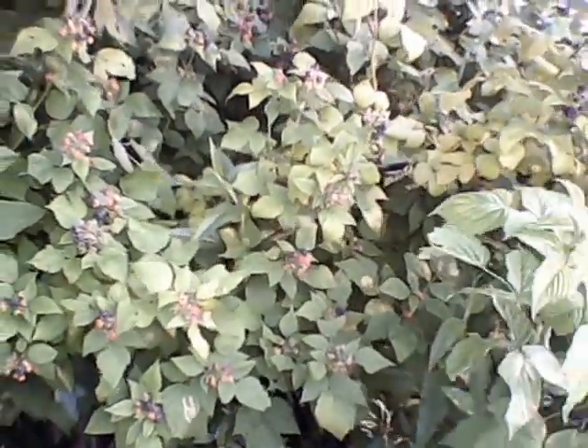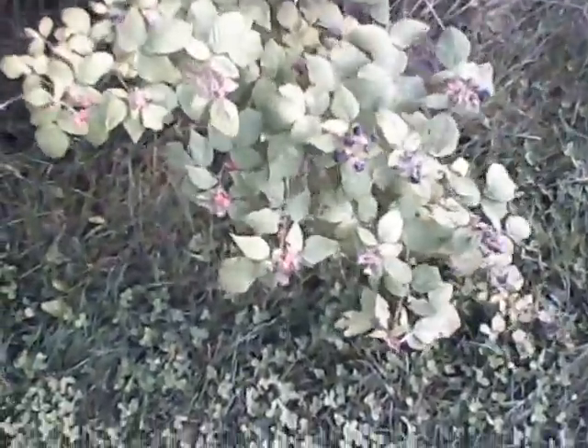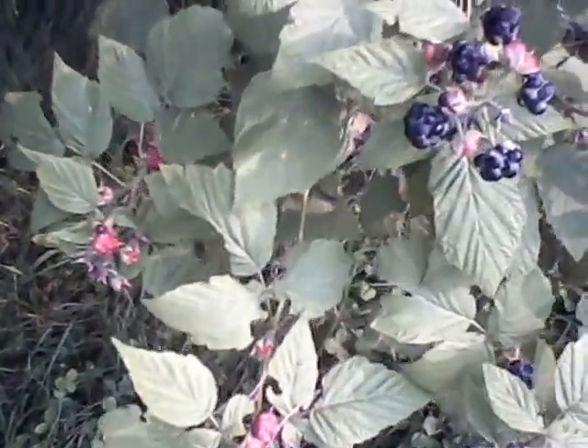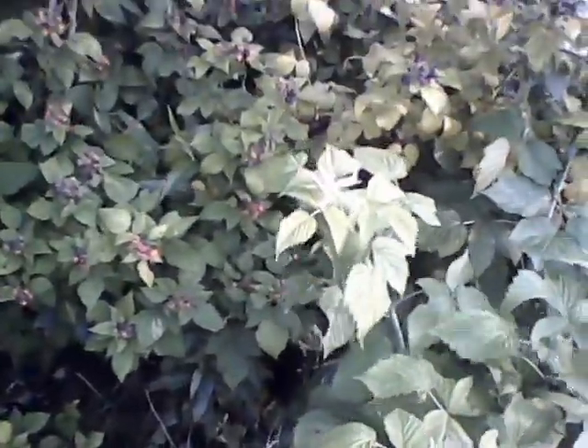Okay everybody, thanks for watching. And by the way, it doesn't have to be a big bush — look at this guy, and it's covered in blackberries and they're ready to eat too. So have a good summer, enjoy your berries. Bye.